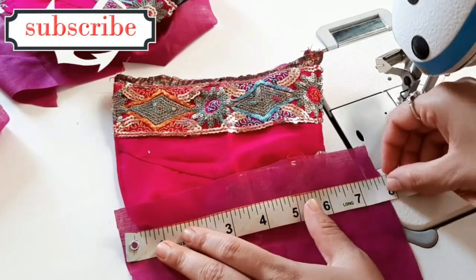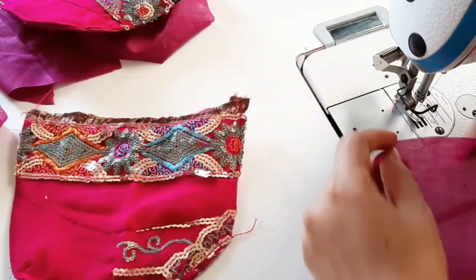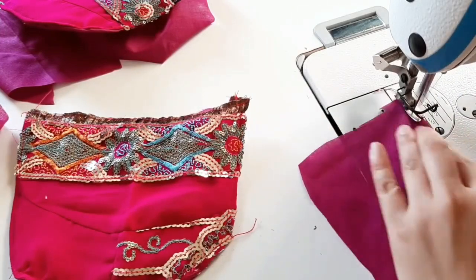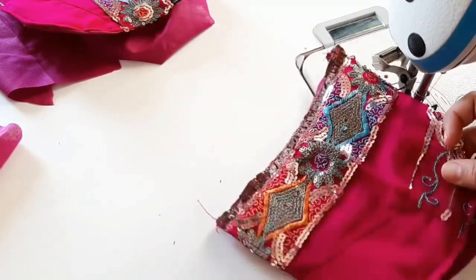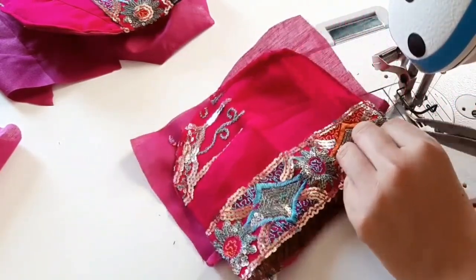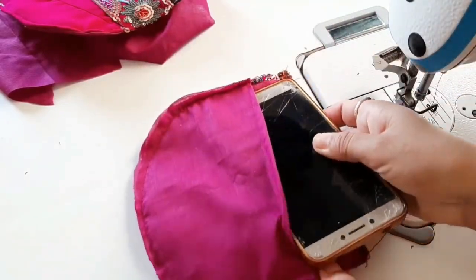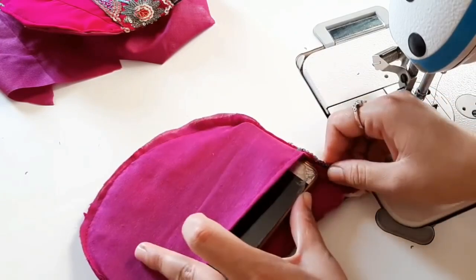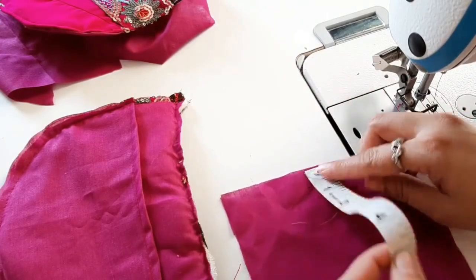Now we have to stitch it on. We will cut the extra paper and keep it on it, then stitch it on.